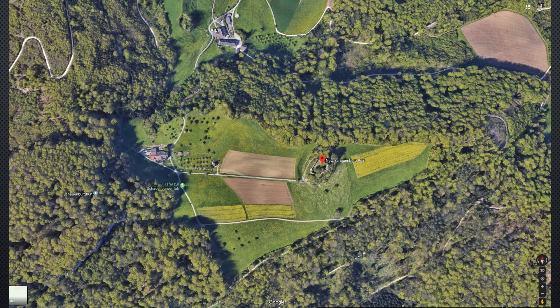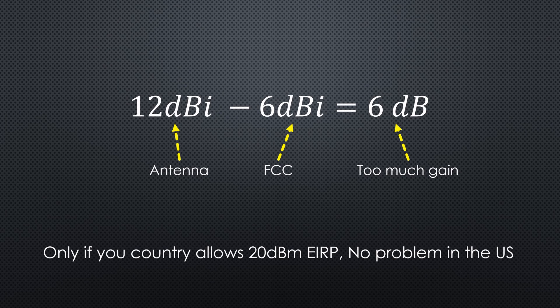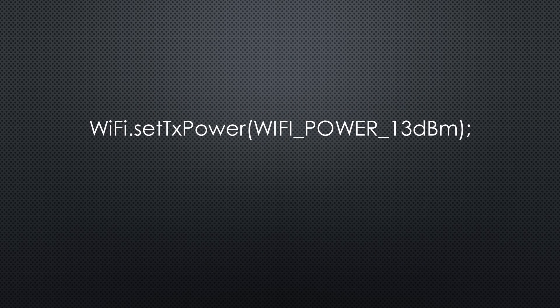I found a place visible from here that can also be reached by bicycle or car — it is around 7 km away, suitable for a first try. But what about legality? The panel antenna should have a gain of 15 dBi — let's say 12 if we subtract the overpromise of the seller and cable loss. 6 dBi are allowed by the FCC, so all in all we are 6 dB too high. Fortunately, the ESP32 has a simple possibility to reduce output power, so we go with 13 dBm output power and we are okay for the transmitter.